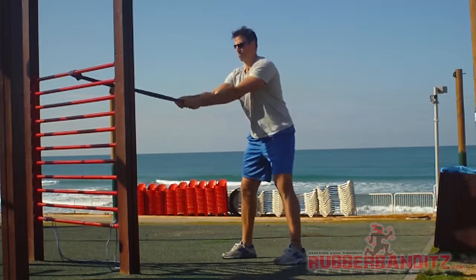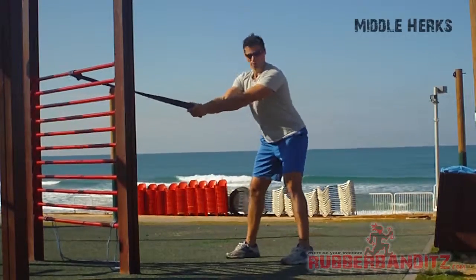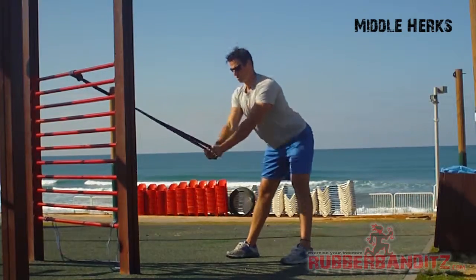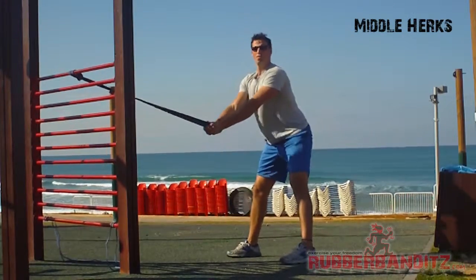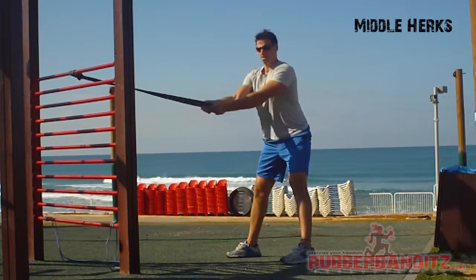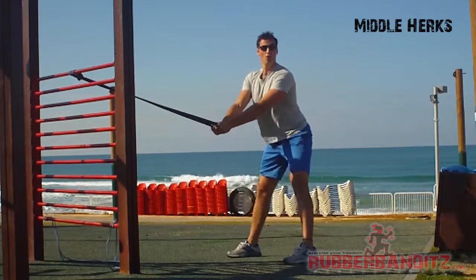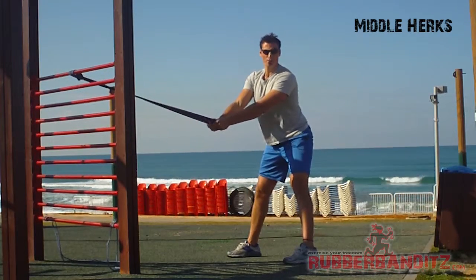Followed by fist in the middle. I'm keeping my core really tight, my back straight, pulling the band down towards the middle, right between my legs. You can really feel it in your core and nowhere else. If you feel it in your lower back, you're doing it wrong.